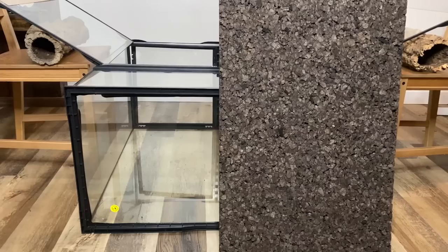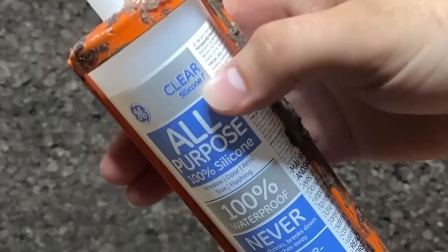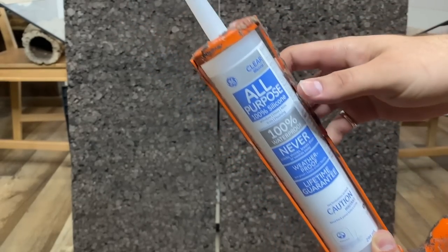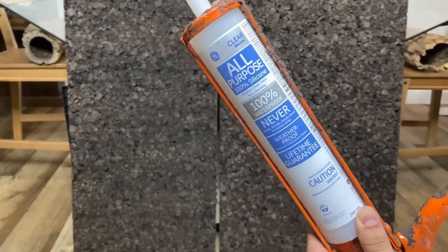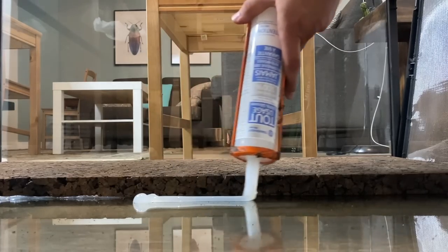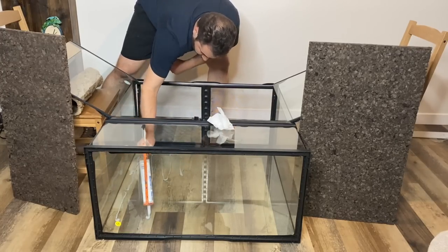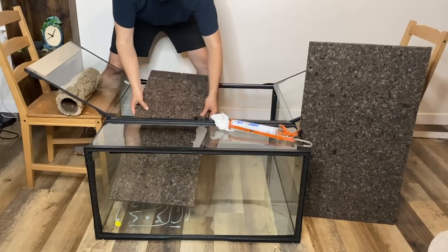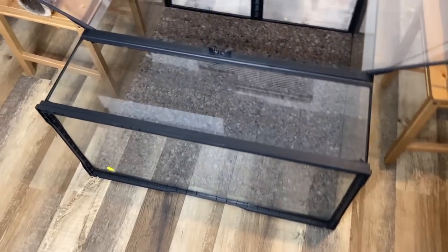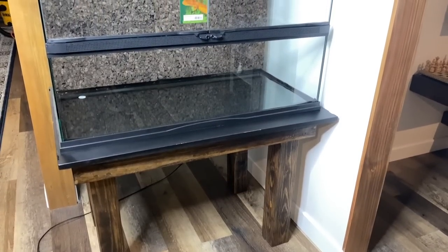Now that the paludarium has been leak tested, we're ready to attach our background. I will be using two cork tile boards secured using silicone. Remember to only use S1 silicone, as this is pure silicone devoid of harmful mold inhibitors which have the potential to harm your animals and plants. We'll start by generously applying globs of S1 silicone onto the back glass panel before firmly pressing the tiles over it. I gave the silicone 24 hours to cure.